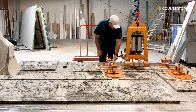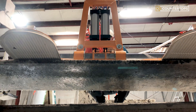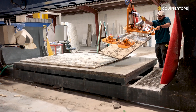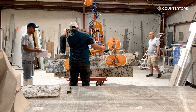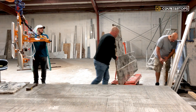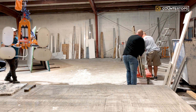Once the required cuts have been made, the worker then proceeds to offload the cut pieces from the slab using a hydraulic clamp that uses suction and pressure to safely lift and move the countertop pieces and avoids any damages. The worker ensures that all the required cut countertops are safely loaded onto a heavy-duty cart and then proceeds to move the cart to the fabrication area for the final touches before taking the pieces to the client's space for installation.